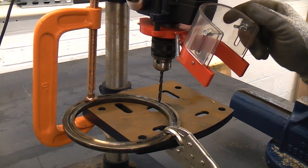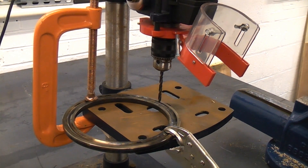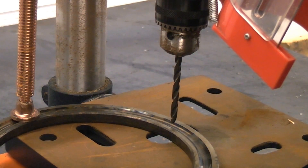Just for the sake of filming I'm actually going to leave the guard up so that you can see a little bit better. So I'm going to switch the drill on now, and then apply a firm pressure until we get through this bearing race.